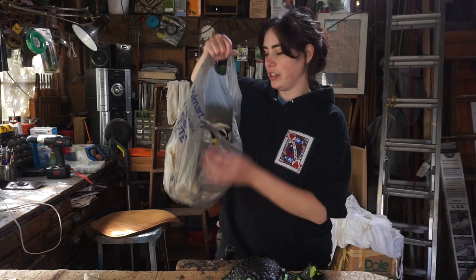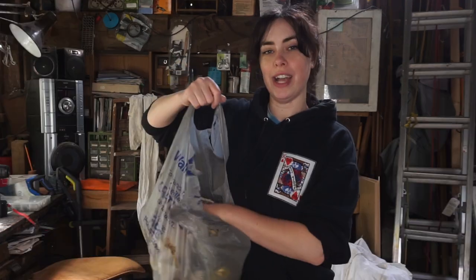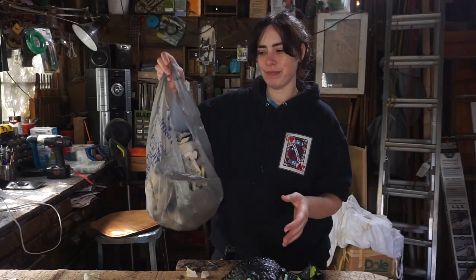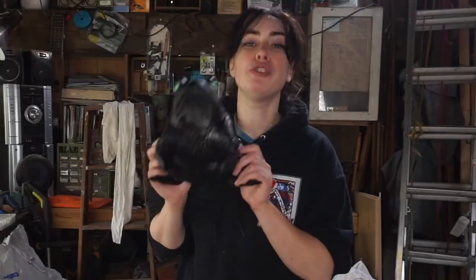He was literally filled with trash, like literal trash. I thought there would have been some stuffed animal stuffing in there, but no — he was just filled with trash.